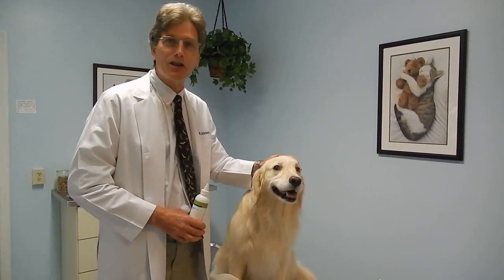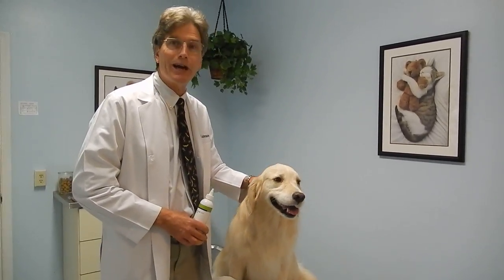Hi, I'm Dr. Johnson. This is my dog, Chloe, and today we're going to show you how to flush a dog's ears.